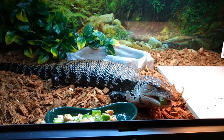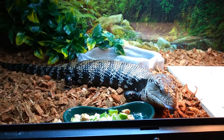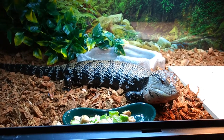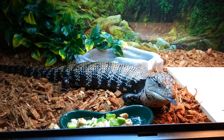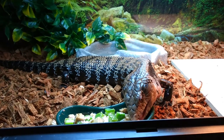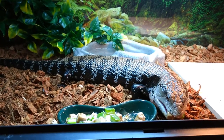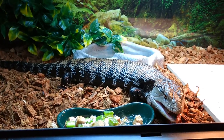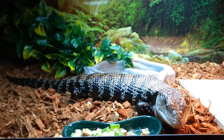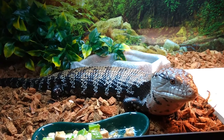They also didn't know the subspecies. There are many different subspecies — Kei Island, classic Indonesian, Meraki, Irian Jaya, Tanimbar, and of course the Australian counterparts like shinglebacks and northerns. I did a lot of research into what makes those subspecies different and came to the conclusion that Miko is a classic Indonesian.